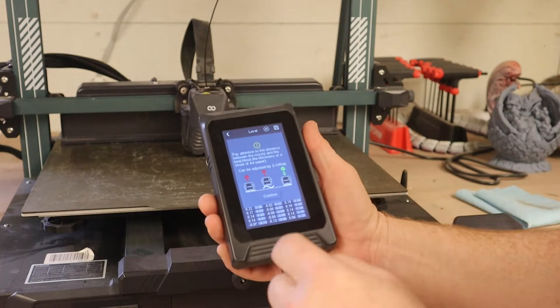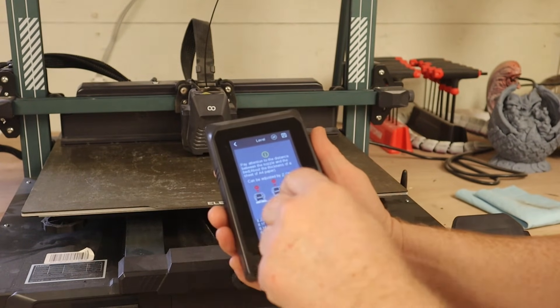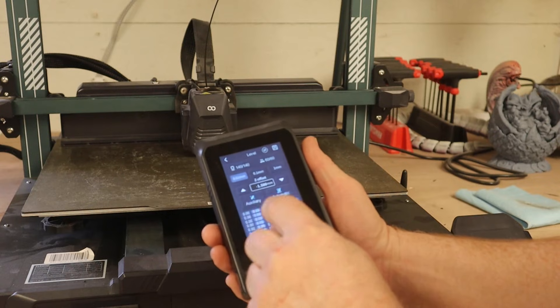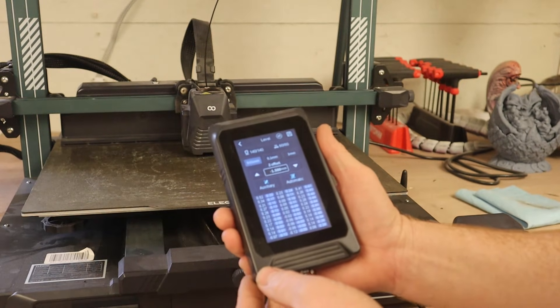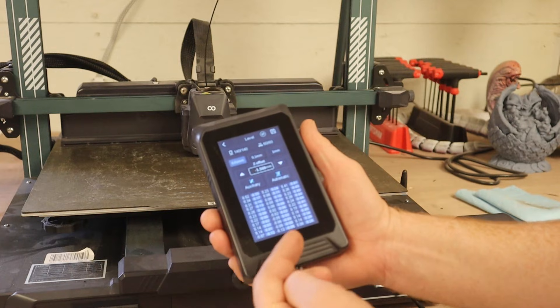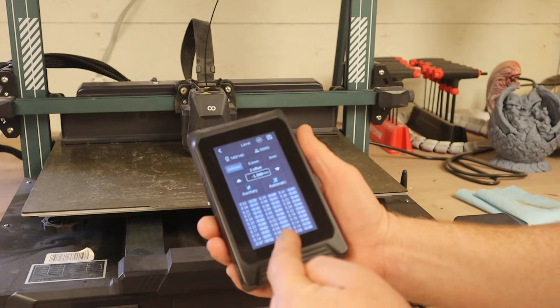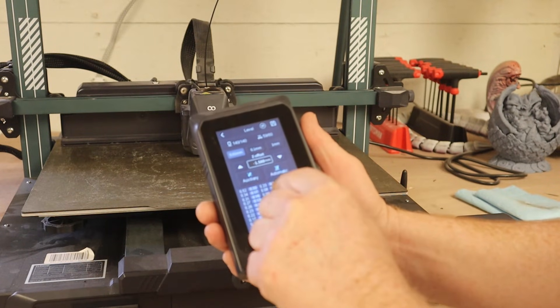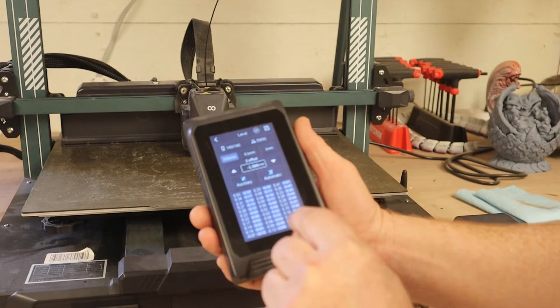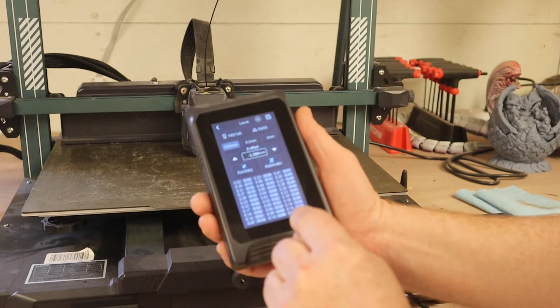So it's done its auto calibration and it'll come up to this screen. Just hit confirm. Now it's going to give us all of these numbers. You're going to have positive numbers and negative numbers. You can't do a lot with the center, but if you look at the numbers, the back is kind of high — but that will also change as we start adjusting the wheels.